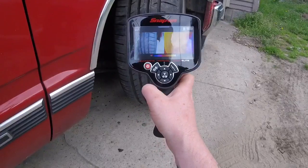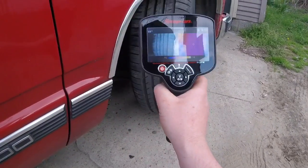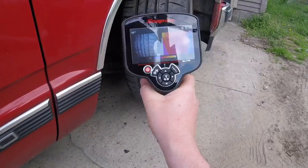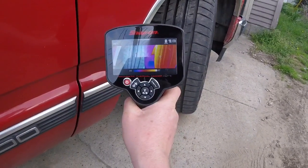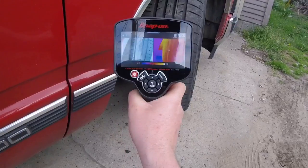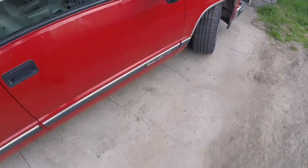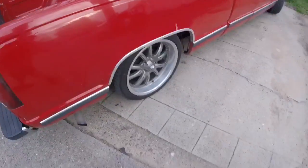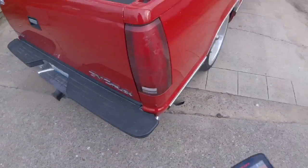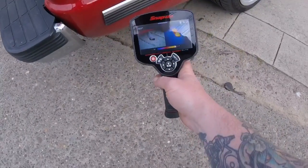Obviously this is not an alignment machine, but it could give you a quick peek into what may be going on with the alignment just with this tool. This is going to be a lot quicker than throwing it up on the alignment rack, but you're not going to be able to do any real measurements with this tool — just showing you where more friction is being created. More friction, more heat.